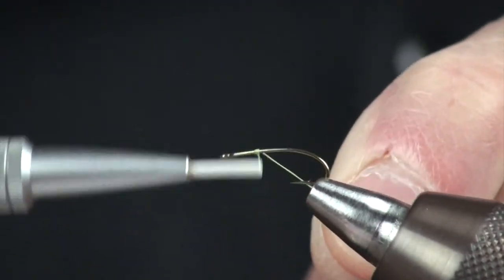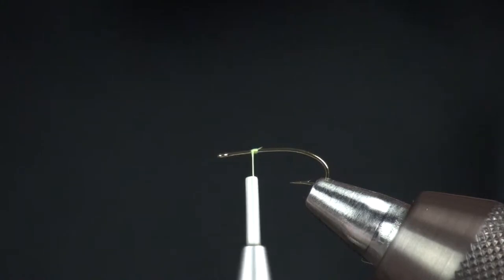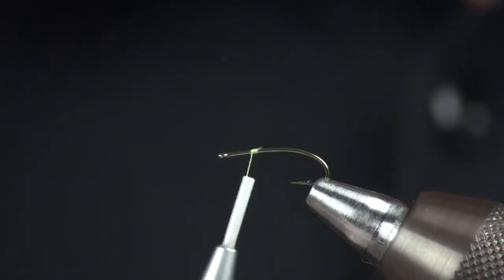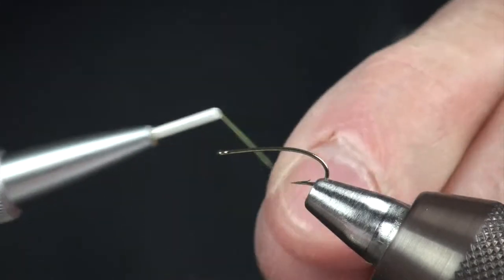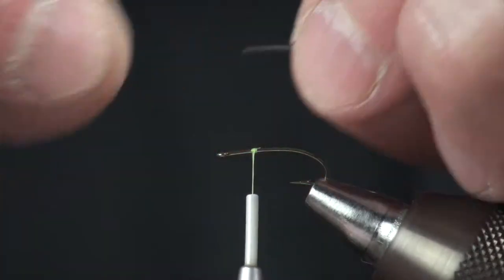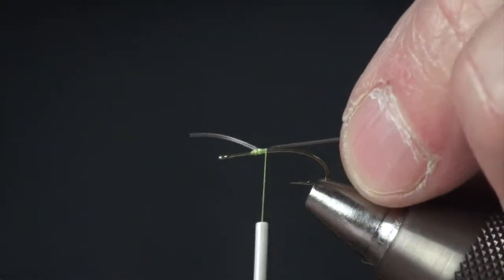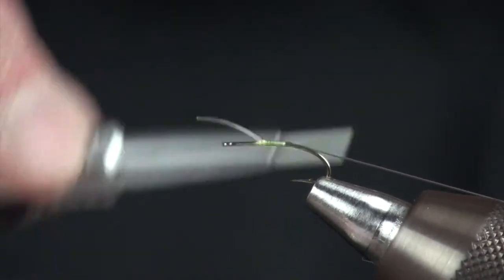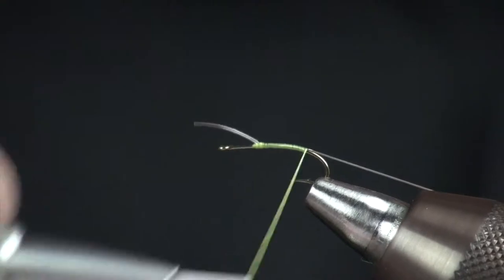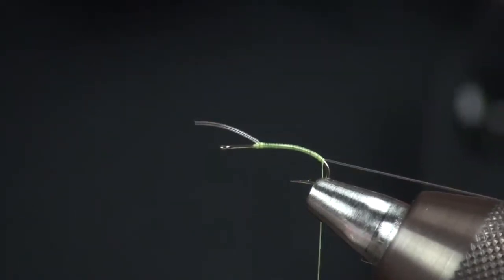The first thing I'm going to do is start with my thread at about the 75% point of the hook. Then the next material I'm going to put on is this micro tubing — it's in clear. Sometimes if you let your thread stay there for too long it'll come undone, or maybe I didn't have the right thread tension. Make a wrap, get this on top of the hook, and I'm just going to pull the tubing tightly. I'm going to bring my thread all the way back past the barb of the hook, give about four wraps, and just stop.